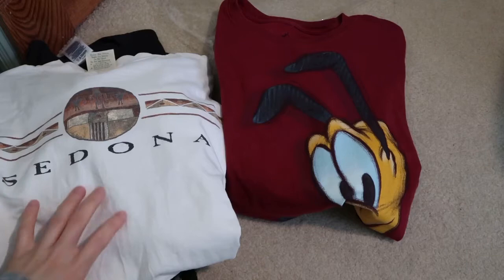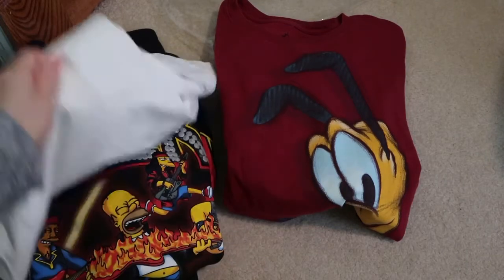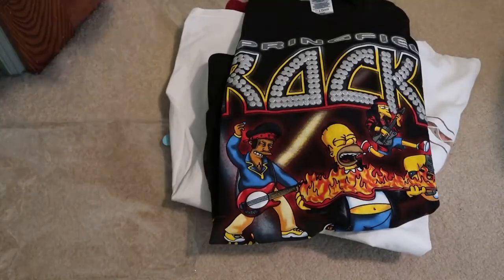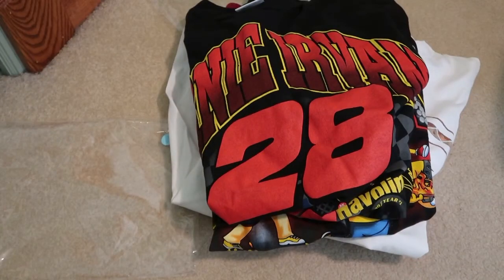Some simple vintage pickups — vintage tee pickups. Let me know which one you're feeling. Just a quick pickup, got more coming in. Subscribe for more videos. Until next time, I'm out, peace.